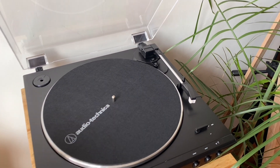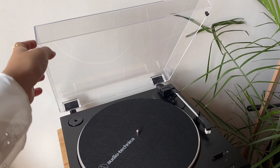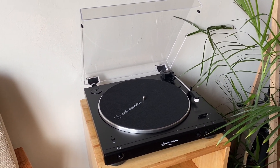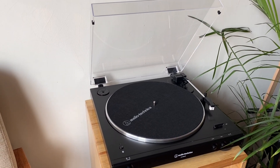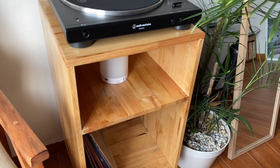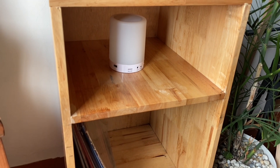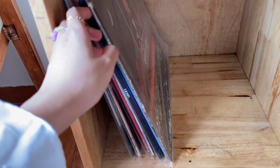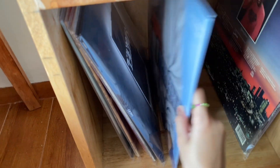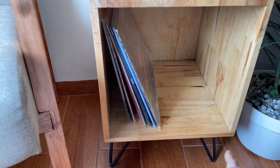Gak tau kenapa aku jadi suka banget sama vinyl player dan rajin ngumpulin vinyl album. Mungkin karena di jaman serba digital ini, aku pengen punya sesuatu yang berbentuk fisik yang wujudnya bisa dipegang. Kapan-kapan aku mau bikin video khusus tentang vinyl ini, mau gak? Di bawah meja ada space buat speakernya, sekarang pakai speaker lama yang gabung sama lampu. Di bagian bawah juga ada space buat vinyl album, baru sedikit yang dimiliki, mungkin akan nabung buat beli yang lain.